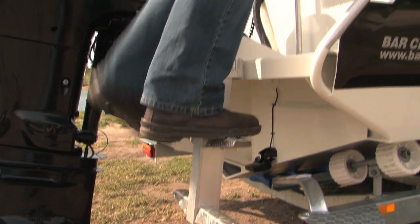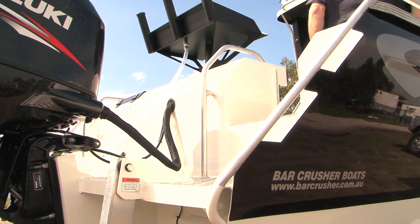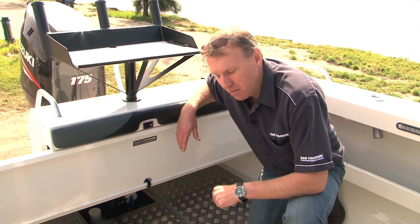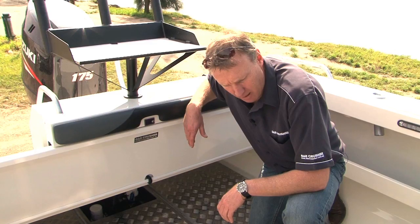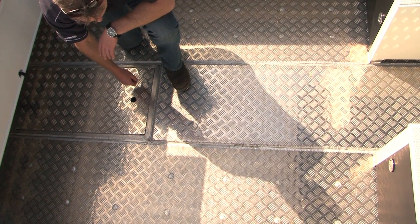If we hop in the boat, I'll explain what we call our Rigidec subfloor system. The subfloor of a Bar Crusher boat is a very stiff, strong design. If you're going to build a good aluminium boat that won't fatigue, crack or break over time, what you need is a super rigid, stiff subfloor. We reckon we've got one of the best in the business.